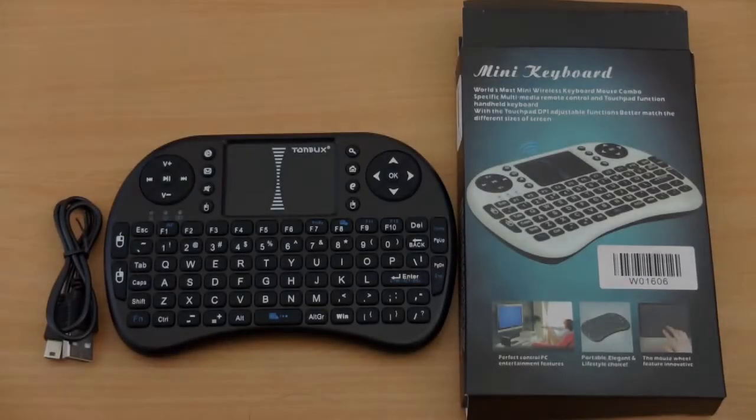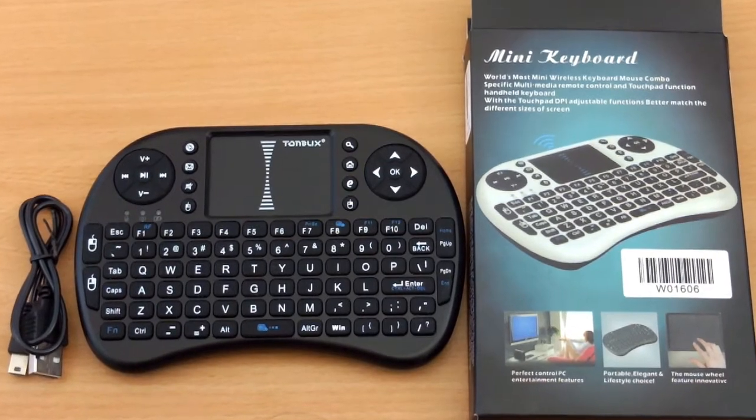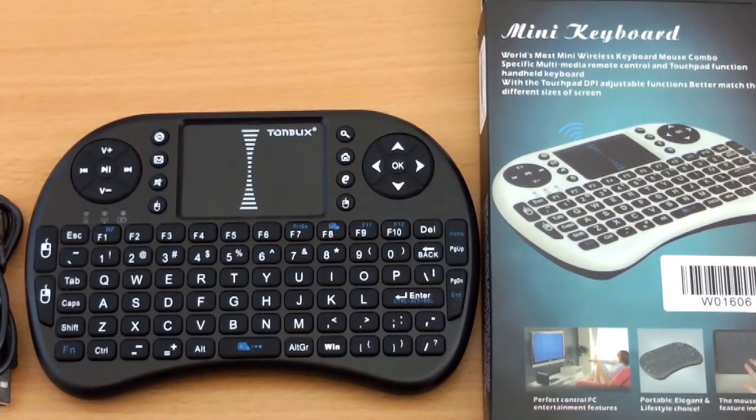Quick look today at the Tonbux Mini Keyboard with Integrated Touchpad. This one's from the Tonbux brand and they have their own range of Android boxes too, but there are quite a few out there that are similar to this.